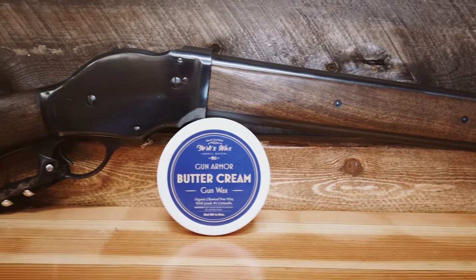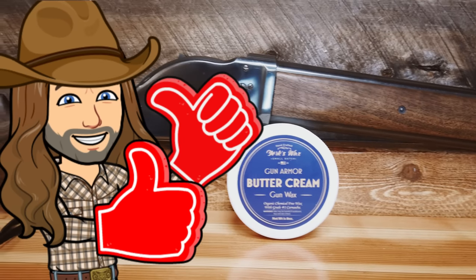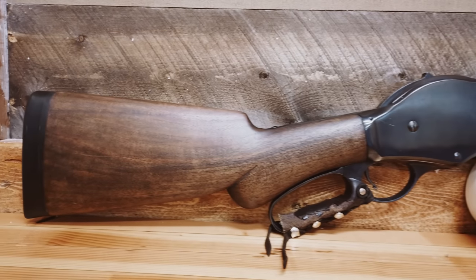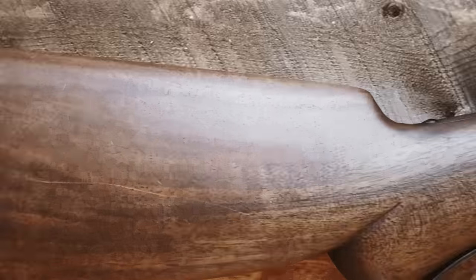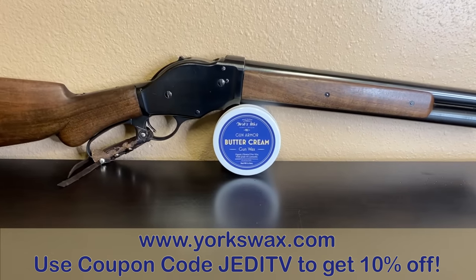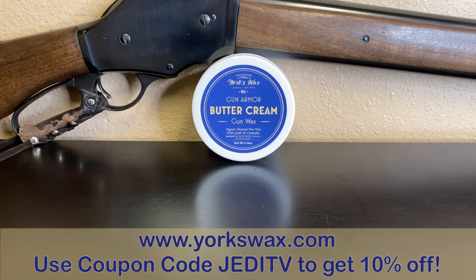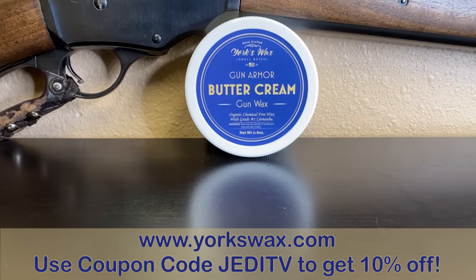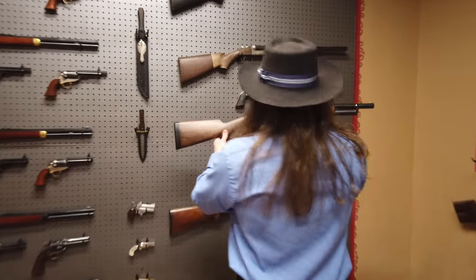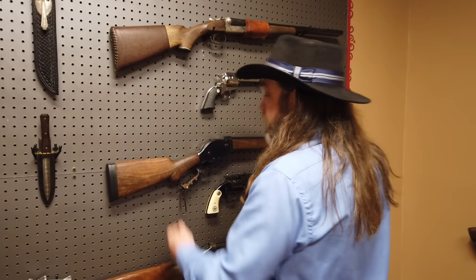All in all, I give this product two gunfighter thumbs up. And if you like this review, I'd encourage you to give this episode a thumbs up by clicking on that like button. If you want to try York's Organic Buttercream Wax for yourself, check out the link in the description box and use the coupon code JEDITV to get 10% off your order. I'm Jed, this is JEDITV, and I'll see you in some other place, in some other time.